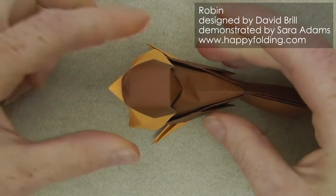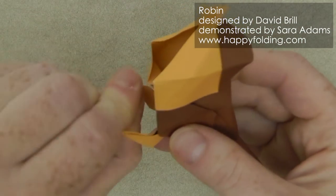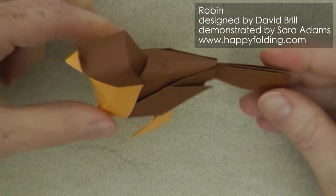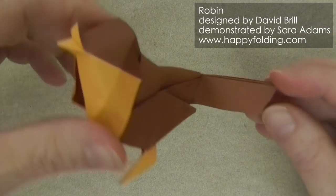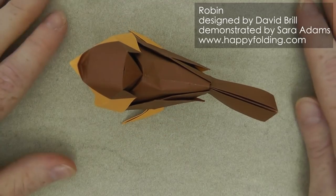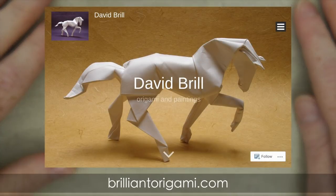And there you have it — perhaps curl in those claws a little. There your robin designed by Dave Brill is all done. I really love the three-dimensional look and feel of the model and how robustly it stands. And for more of Dave's fantastic work, do visit his website BrilliantOrigami.com.